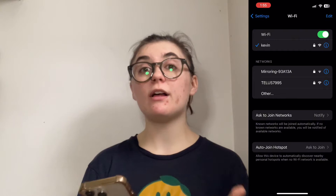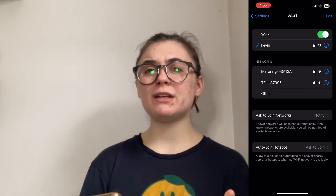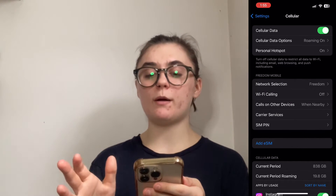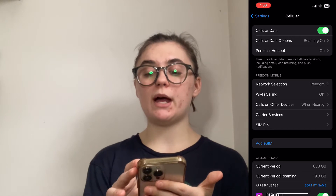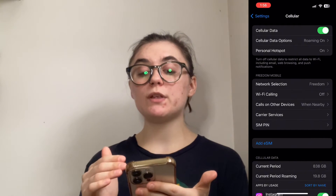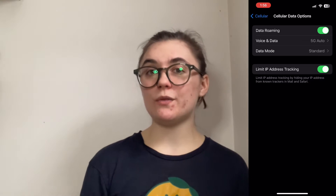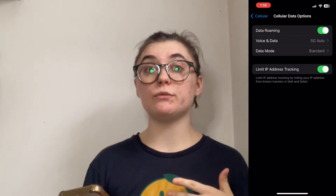The next thing you're going to want to do is make sure that your cellular is on and working. If you were using your cellular, the same things could be happening — it could say that you're connected to your cellular when you're not. So you're going to go back into your settings, go into cellular, and you have a couple of options here. You're simply going to make sure that cellular data is on, or you can give it a restart by turning that toggle off, waiting about 15 seconds, then turning it back on. Below this, you have cellular data options. When you click this, you'll also want to make sure that your data roaming is on. This just means that when you're using another app to pull from your data, it's going to allow that instead of relying on a Wi-Fi network.